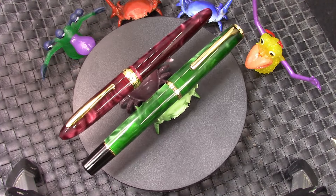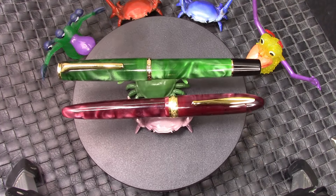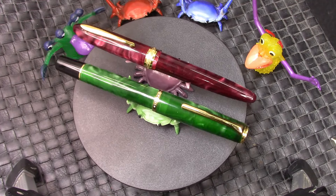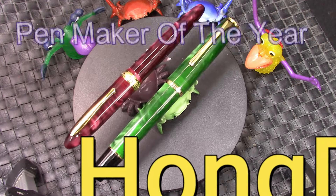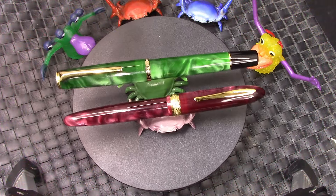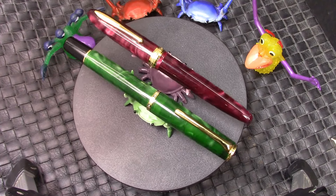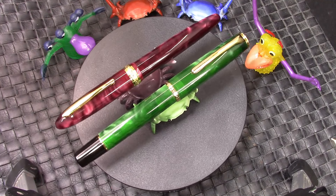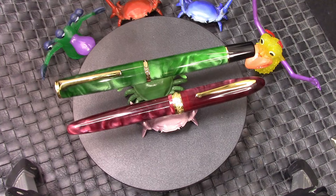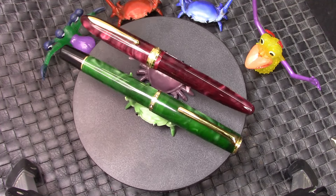I have an announcement to make. Everybody does top 10 or worst pens of the year videos, and they are fairly popular, but I'm not a fan of them — every day I'd have a different top 10 list. But I'm going to say that the pen maker of 2023 is Hongdian. These are the two examples I would use to talk about that, and we're also going to show the other N series. Stay tuned.